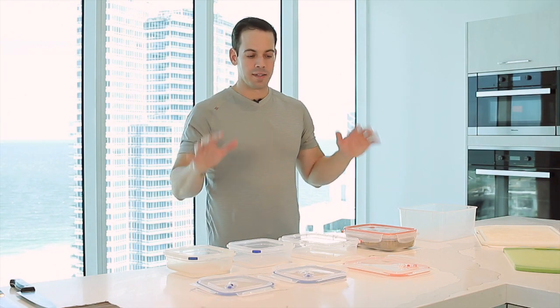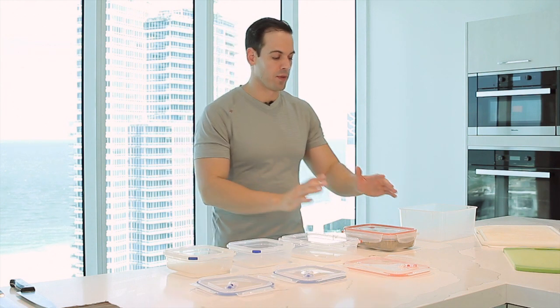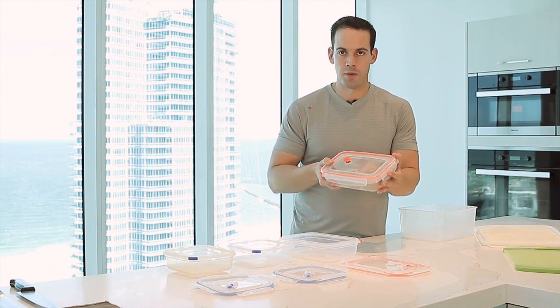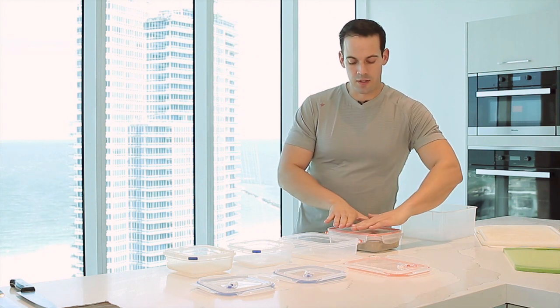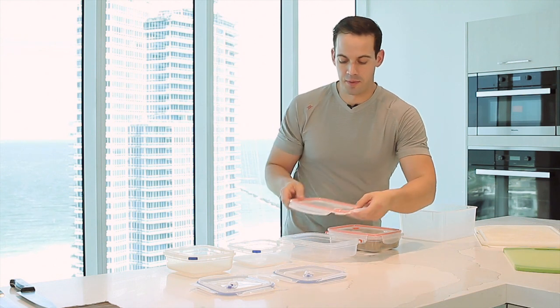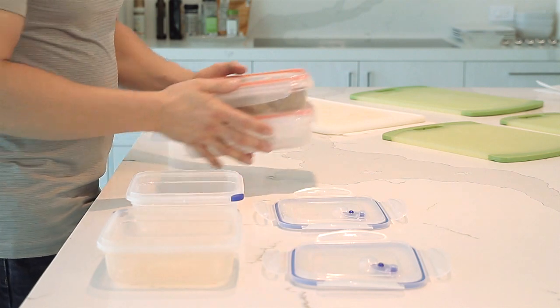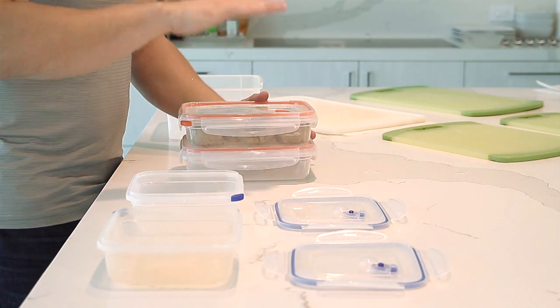Here we are with our plastic containers and storage containers for food prep. Starting with our large containers — I like this container for storing my turkey balls. The idea is that it's long and short, allowing me to have multiple containers separate for when I need them in the freezer. You can have three or four and it takes up more efficient space in the freezer as well.